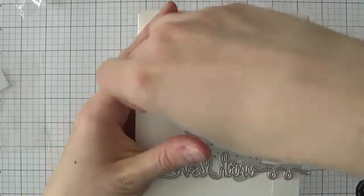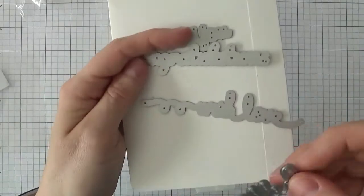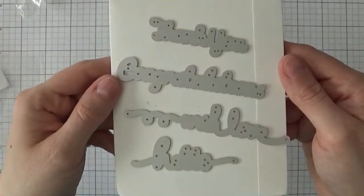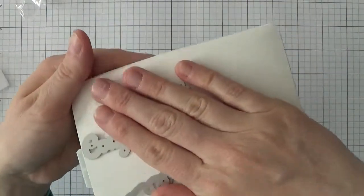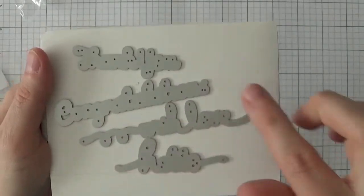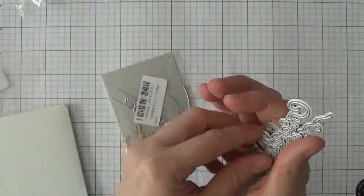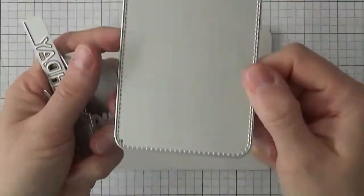The next die is a sentiment set — you get all of them in one set: a 'thank you,' a 'congratulations,' a 'with love,' and a 'hello.' I especially love the hello — really nice scripty font. You can see good sizing, and if you shift them sideways you can get an idea of how they'd sit on a landscape-style card. Such a good deal for the price.